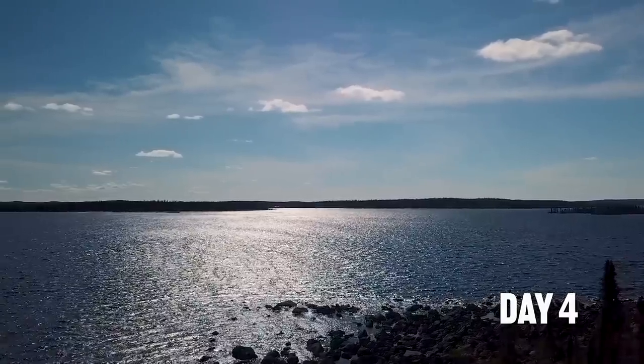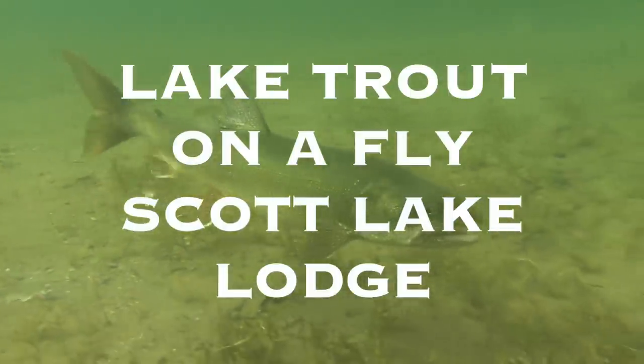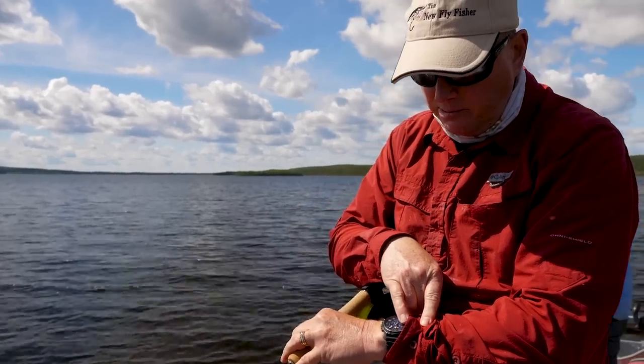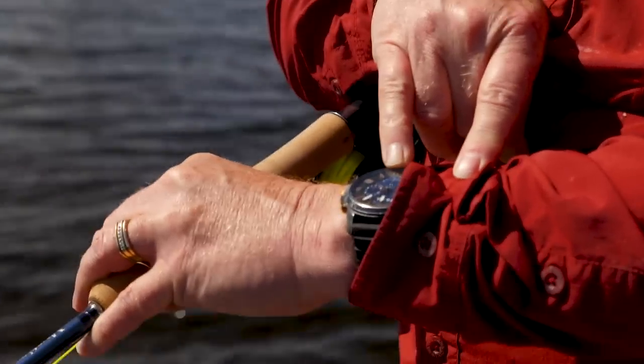Day four. Mike and I go out again for lake trout, but this time we're targeting them in the deep water adjacent to the drop-offs. Using the countdown method, we were able to consistently locate and catch cruising lake trout.